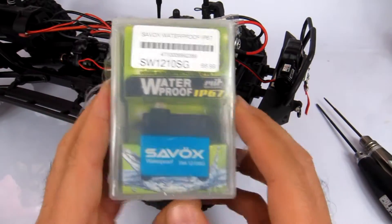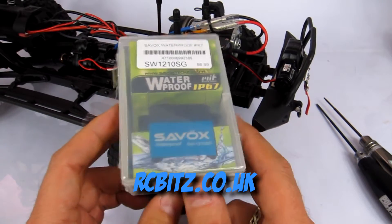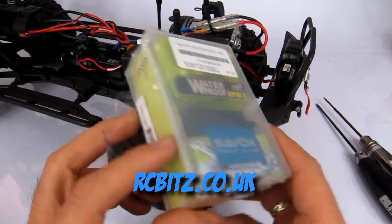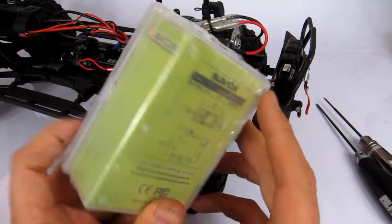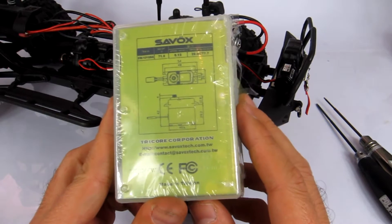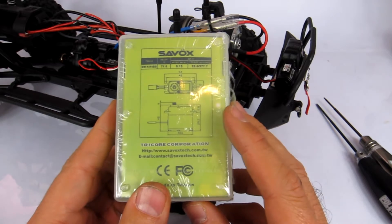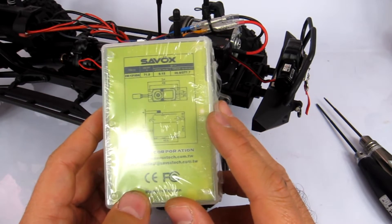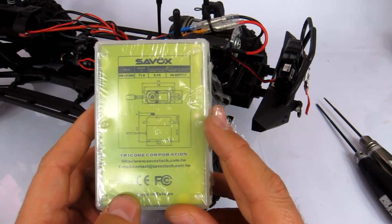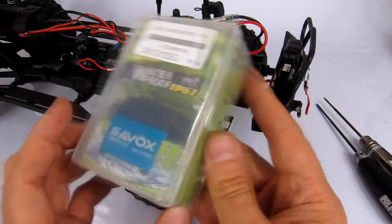Martin from RC Bits was kind enough to hook me up with a good deal on this particular one. It's fully waterproof, a very very strong servo — 0.15 seconds at 20 kilos of torque, which is 277.7 oz-inches of torque. That is so much torque — probably the strongest servo I've ever used to be honest.